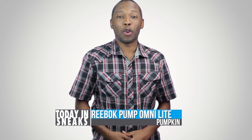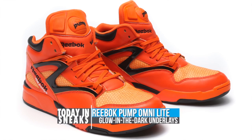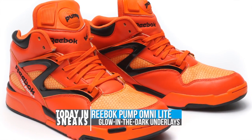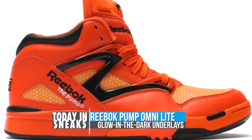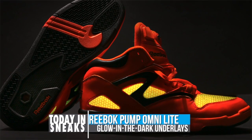Halloween is right around the corner and Reebok Classics is already getting things started. Inspired by the jack-o-lantern, this Reebok Pump Omni-Light is almost completely covered in orange but it does have a few black accents. However, it isn't really the color that's going to catch your eye as the model has glow-in-the-dark underlays.